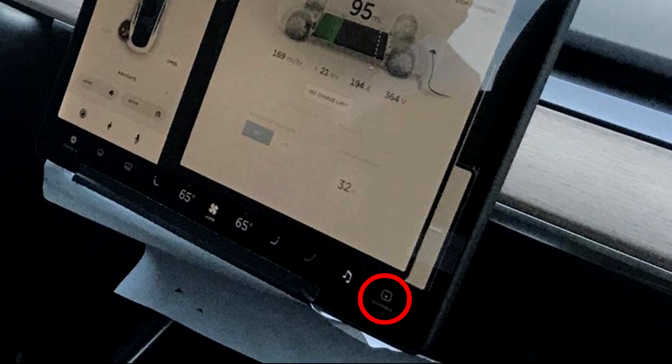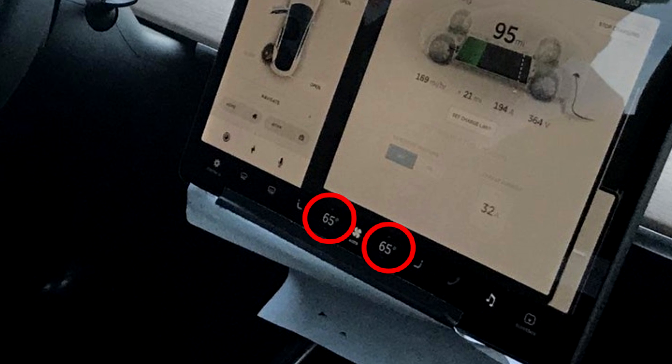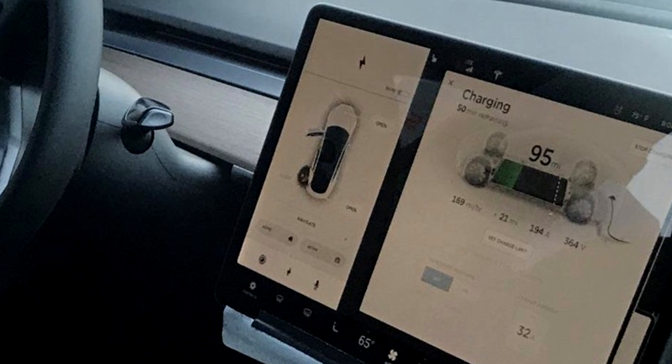The mirrors will also be electronically adjustable, as you can see the adjusting stalk is not there. Looking at the center console, you can see there's a glove box opening button, and also we have dual climate control. On the left of the screen we have information for the driver.